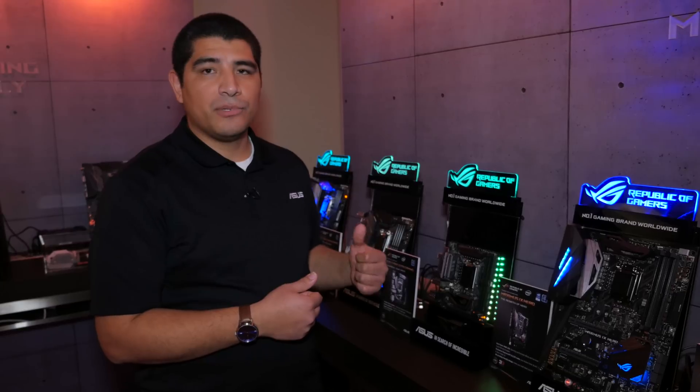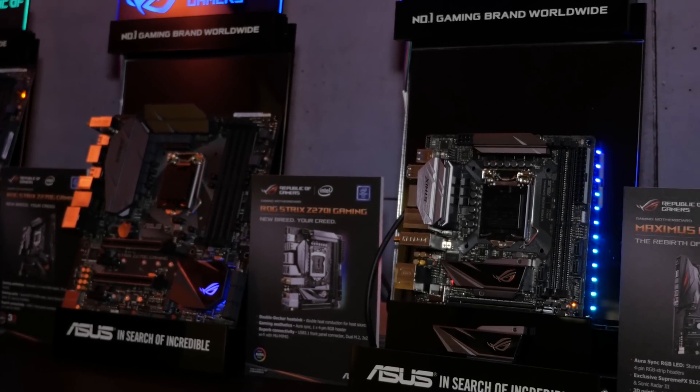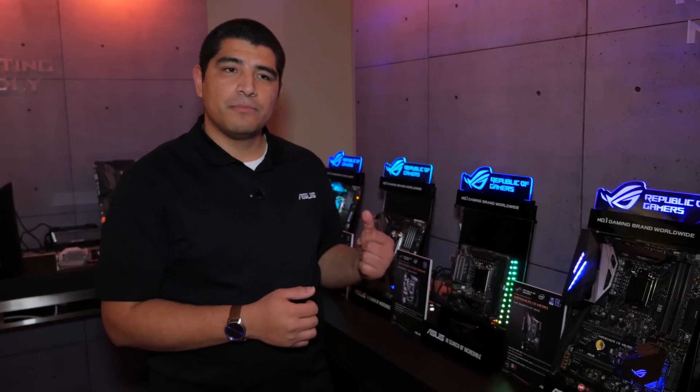So while these are both small form factor boards, you're not going to be compromising in terms of features, functionality, or even aesthetics. That wraps up some of the quick coverage here at CES 2017 for our latest generation Strix Z270 Gaming motherboards. Make sure to subscribe for more content coming from CES 2017.